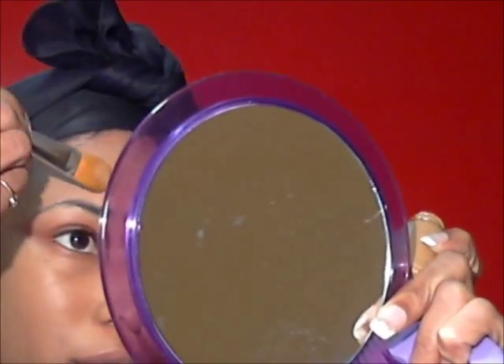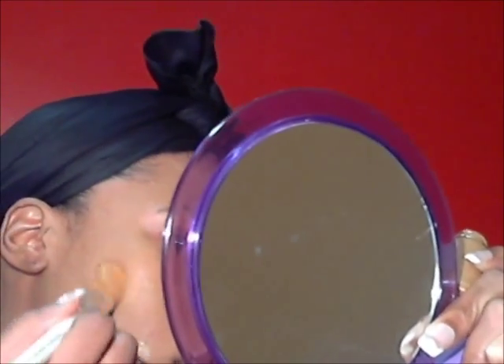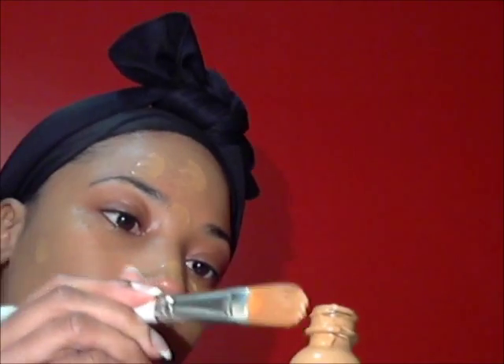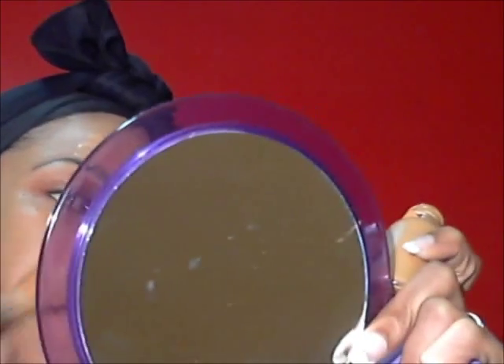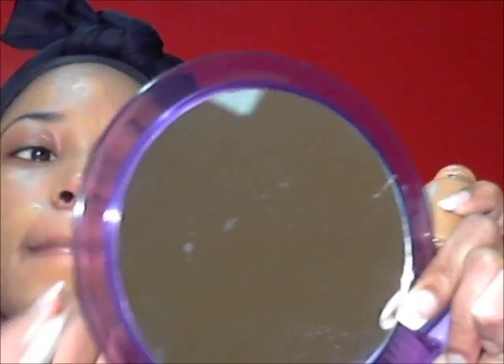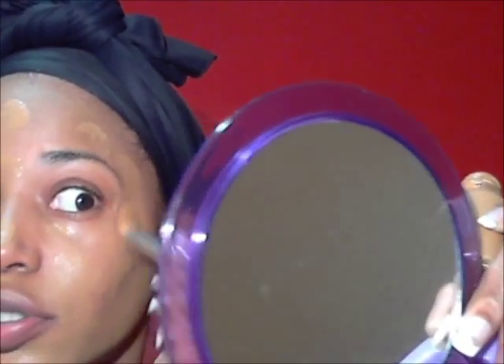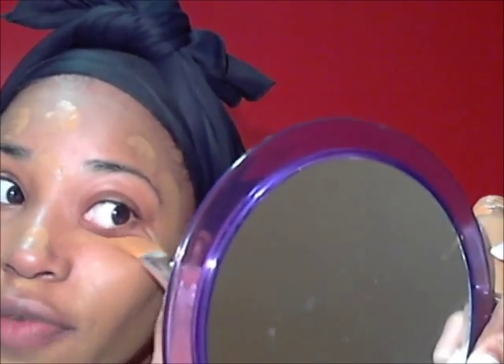I'm still trying to figure out why it was discontinued or whatever. It is going on pretty smooth. I think I just put too much on my face. They don't have a pump on them, so you have to eyeball it, but usually I don't need a lot. Like I said, I didn't pour enough in the cap.